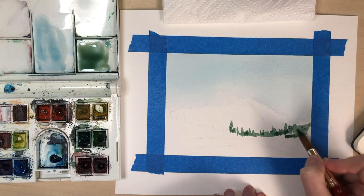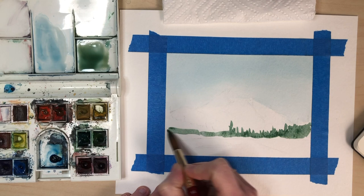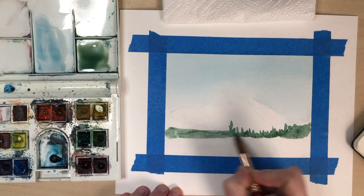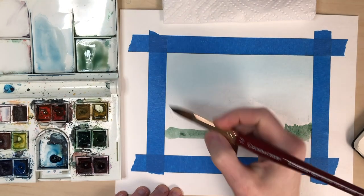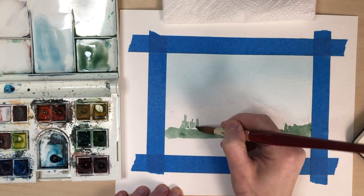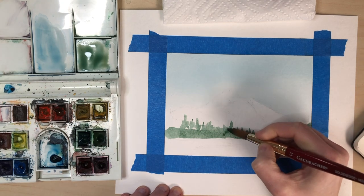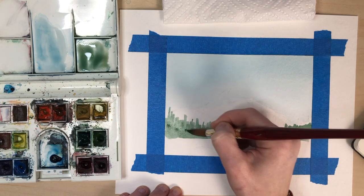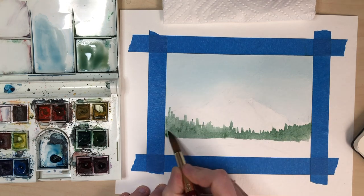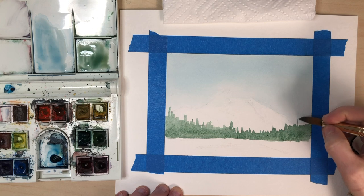I'm not gonna go up into my sky yet because that's a little bit wet, so I'll wait and come back to do that on that side. I'm just pulling this color across the whole way and then doing the same on this side. This is just a nice base layer right now that we're putting in. We'll come back with a darker green to get more detailed and define our shapes of our trees.